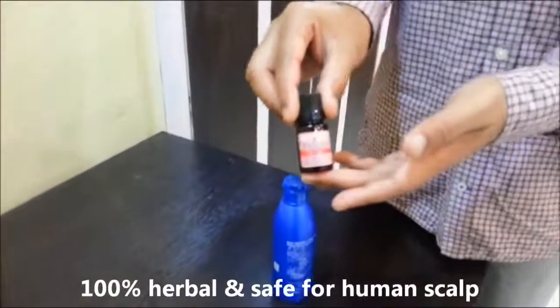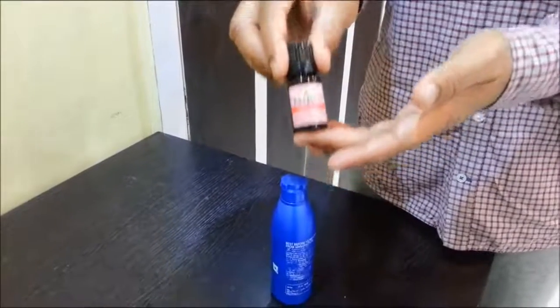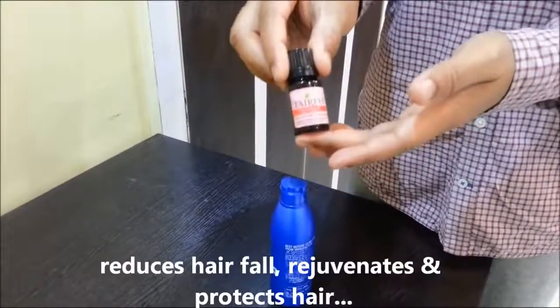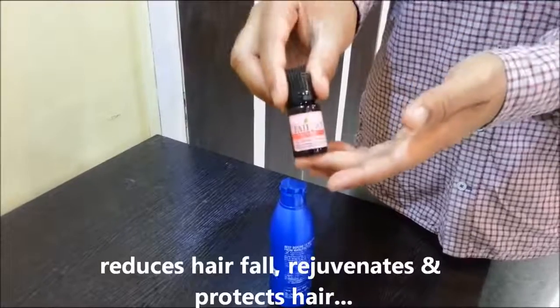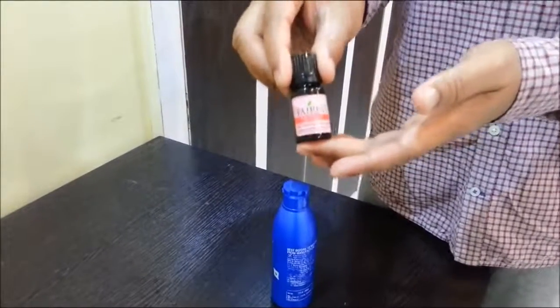Fairfax is a 100% herbal, Swiss-manufactured hair energizer that reduces hair fall, rejuvenates damaged hair, and protects hair from harsh conditions such as pollution and chemicals.